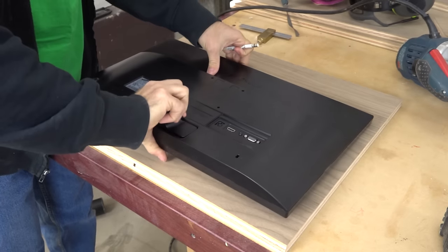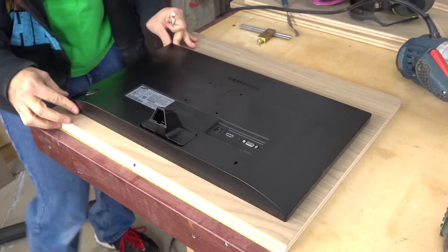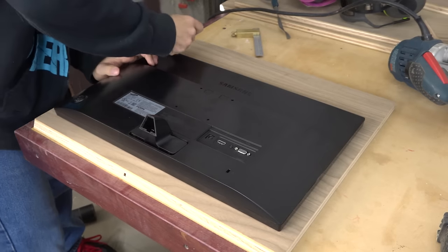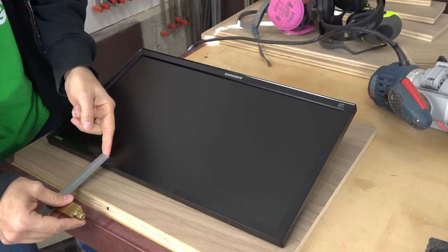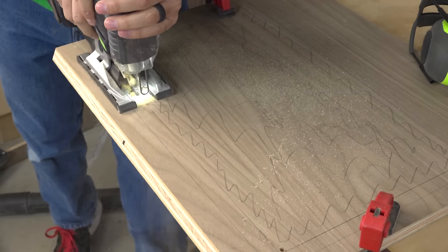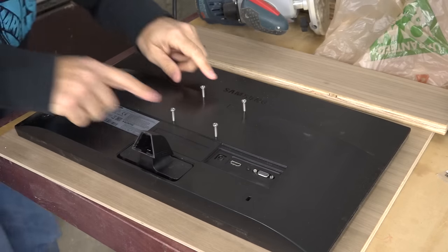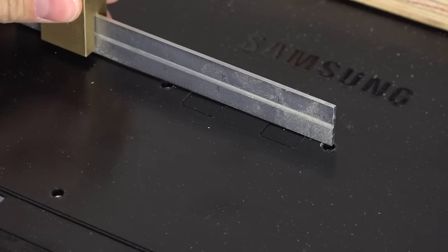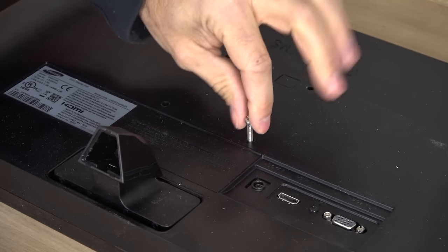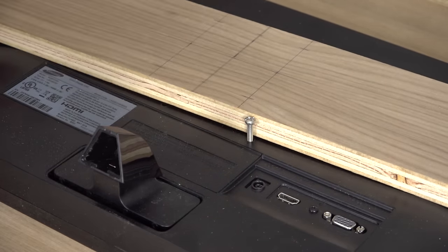The next cutout is for the screen. This one has to be precisely laid out based on the size of the monitor. Place the monitor on the screen board so that it's centered from left to right. The vertical position is up to you, but keep in mind that there's a marquee at the top that'll consume some of that space. Once in position, trace around the perimeter of the monitor. Now we need to measure the monitor bezel and subtract 1/8 of an inch for the edge banding. Transfer those measurements directly to the screen board and do the cutout just like we did for the back panel. To hold the monitor in place, we'll use a simple plywood cleat held on with screws. I carefully measure the hole pattern and transfer the locations to the cleat.